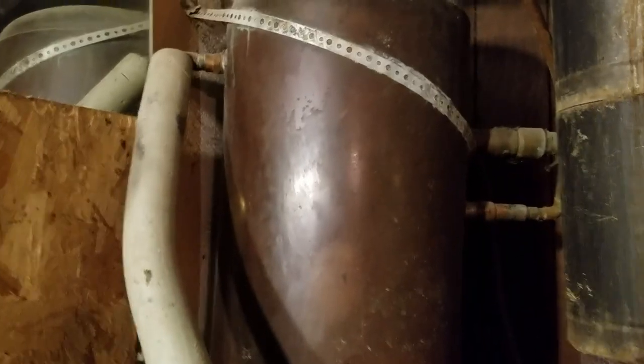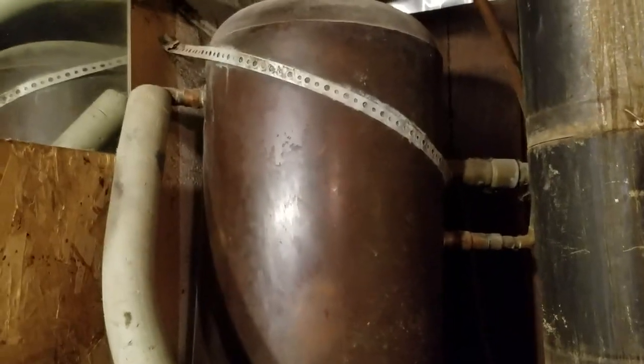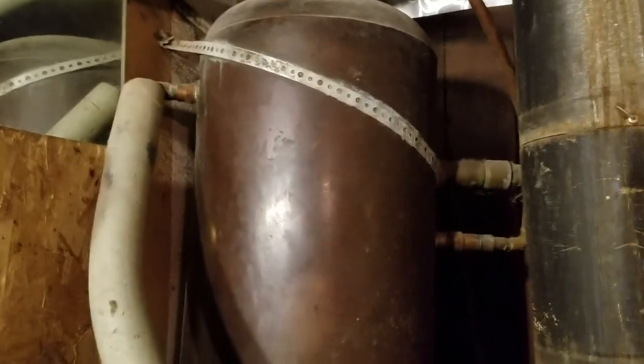The way this would ordinarily be plumbed in would be a cold line coming into it and a hot line going out of it — and that's exactly what's going on here. Back there is the cold line going into the pipe, and above it is a temperature gauge. If you come around to this side you can see it — there's the temperature gauge.